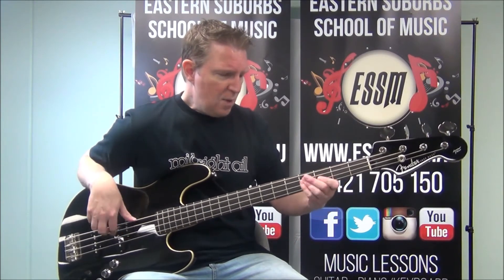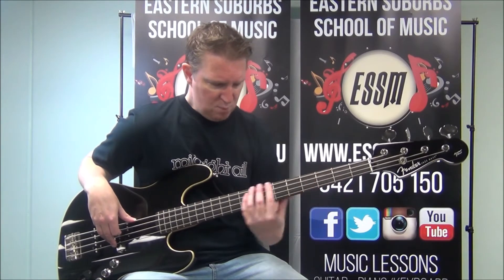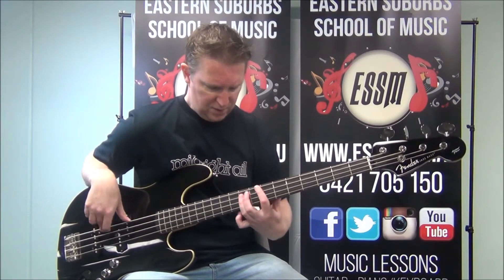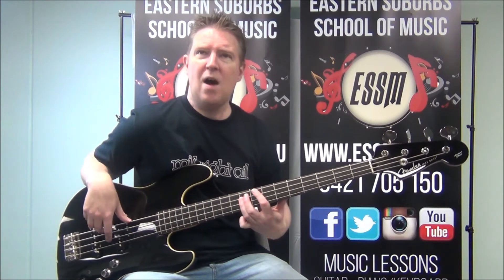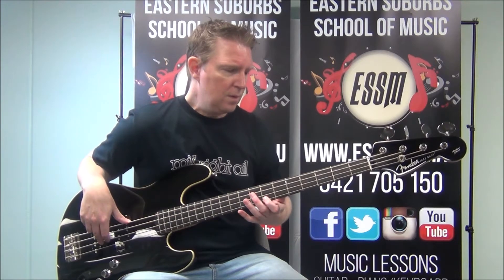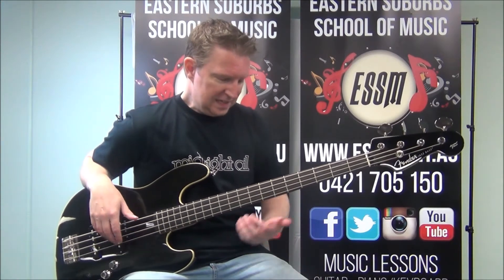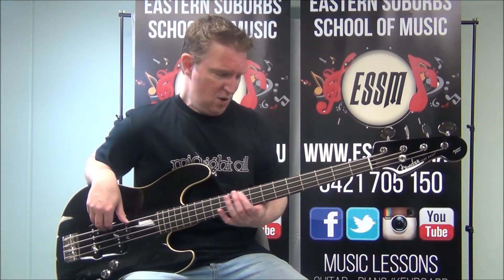After the F sharp minor played twice, we take that minor shape and move it up to the 7th fret, so it becomes B minor. If you're getting lost and need the tab, look up my Patreon account — the link is in the description below. It will have the tab I'm using to teach this lesson. That's Reece Lett on Patreon.